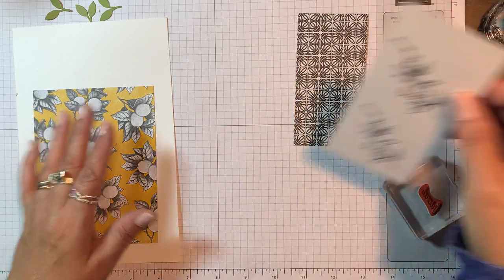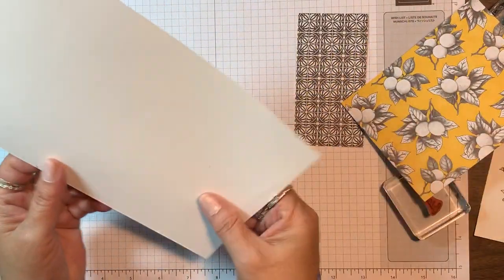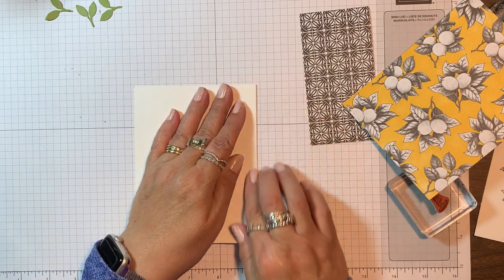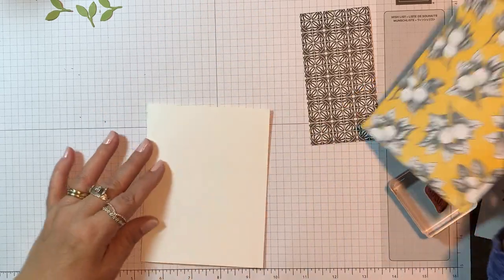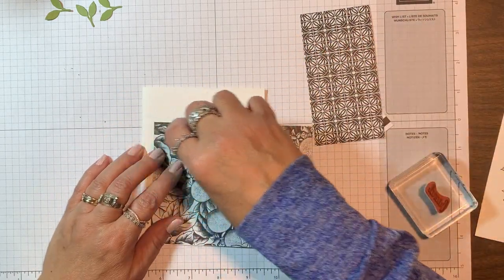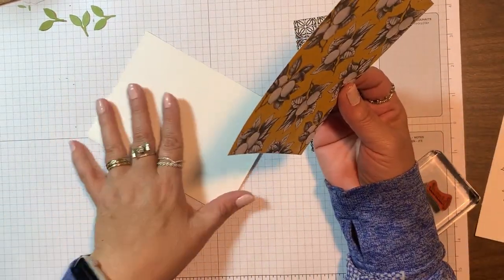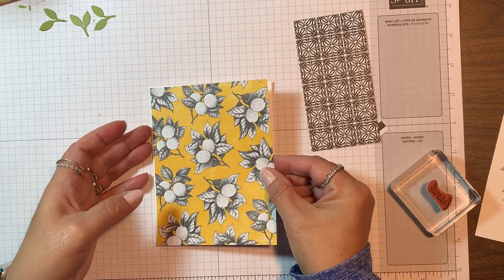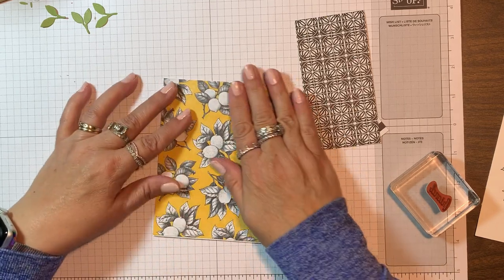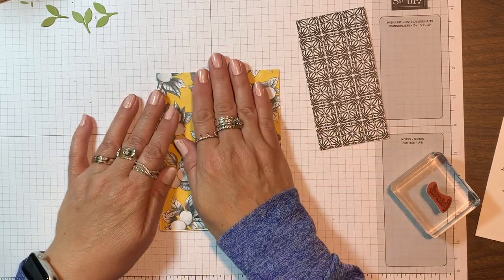We're going to be assembling this using two of the stamped images that are in that set, and we'll be coloring those a little later on, so I'll need two of those. Let's start by taking our whisper white card base and folding it corner to corner and making our fold. Now we're going to take the designer paper that is four and a quarter by five and a half — it will completely cover the front of the card. These prints are just beautiful; you can use them as is or you can color them, but I love that yellow background. We're just going to use that just as the catalog designer did, and place it over our card front using some snail adhesive.